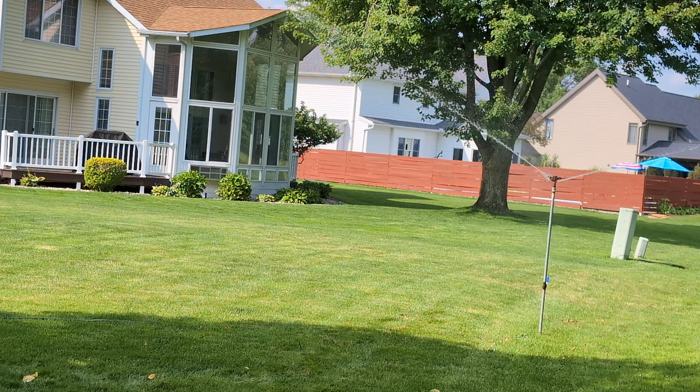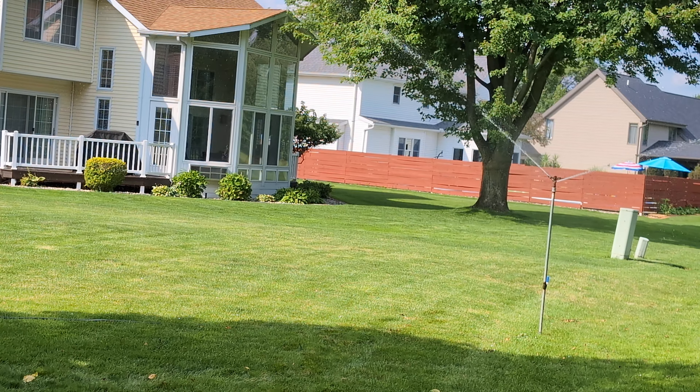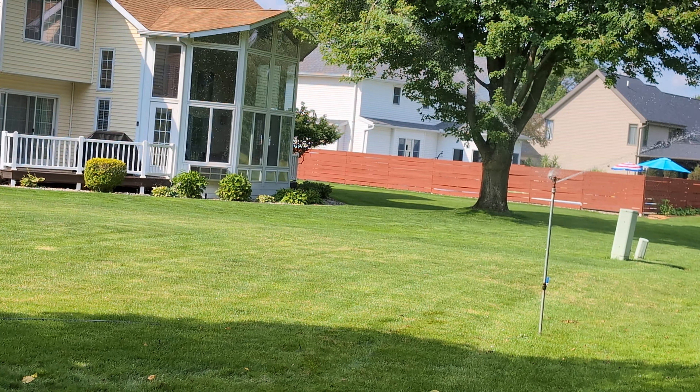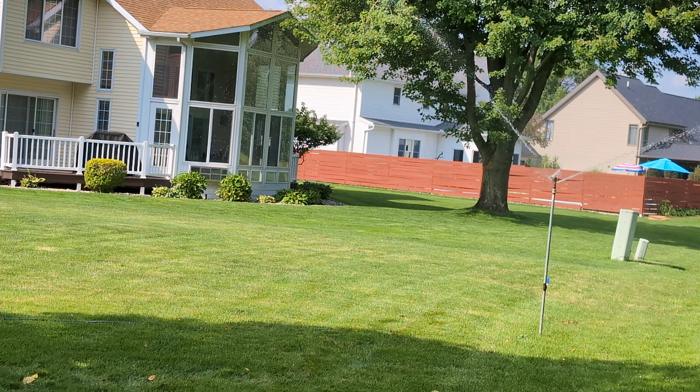I thought I was going to have to clean out the nozzles, but I looked and I did not have to — as soon as I put water pressure to it, it cleaned them out on its own.